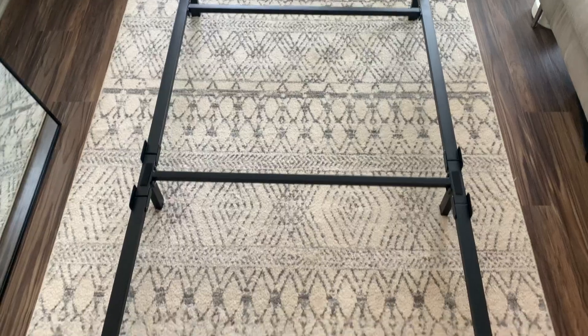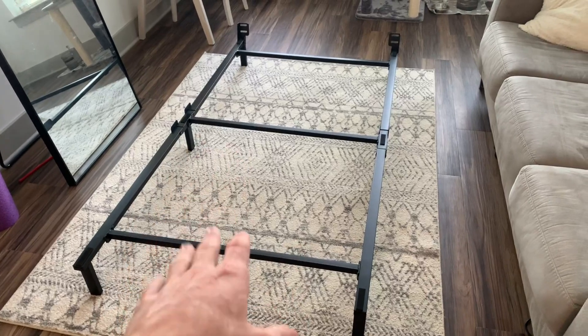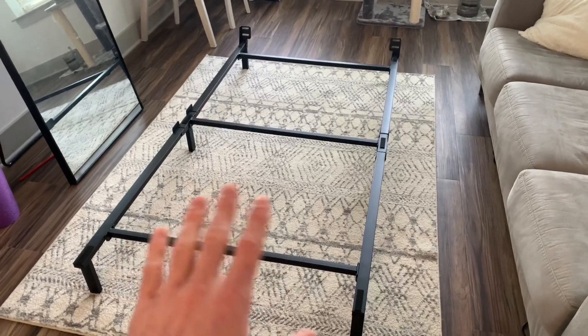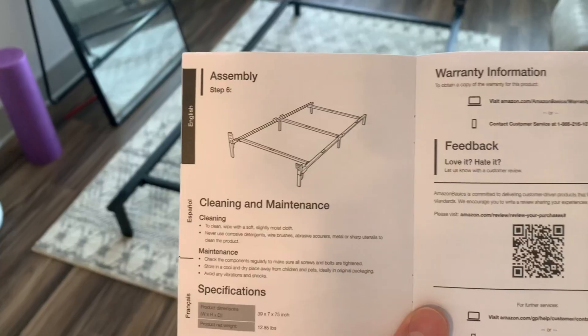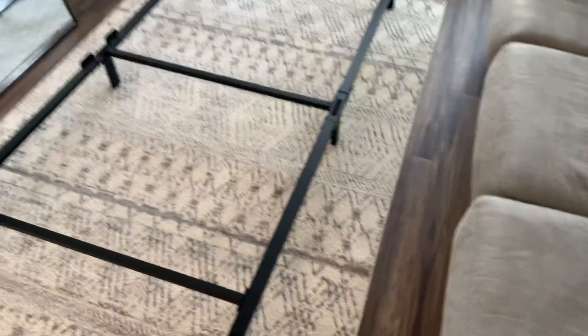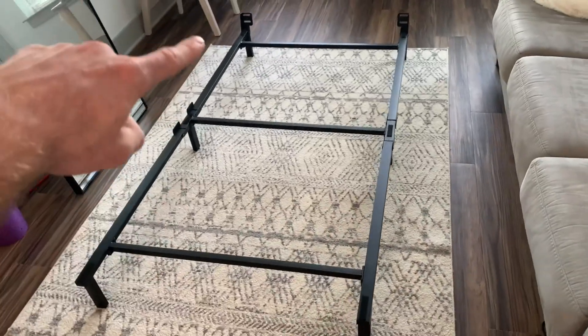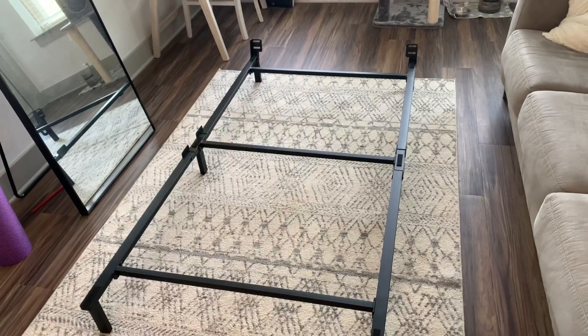Let's review the Amazon Basics metal bed frame. Taking a look at the assembled bed frame, we can see it looks super sleek, and my favorite part is that it literally took five minutes to put together. As we can see on the instructions, there are only six steps and only five pieces come in the box — the two longer pieces on the outside and three bars which you put in the middle.